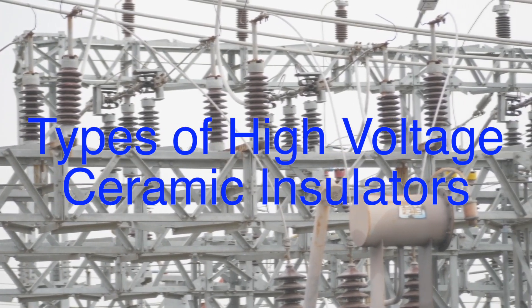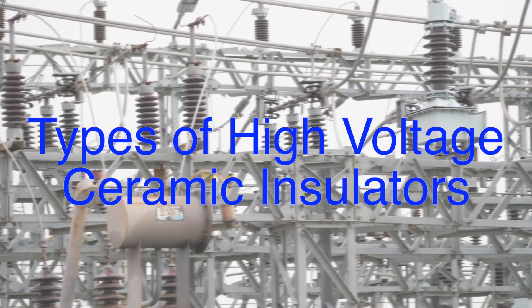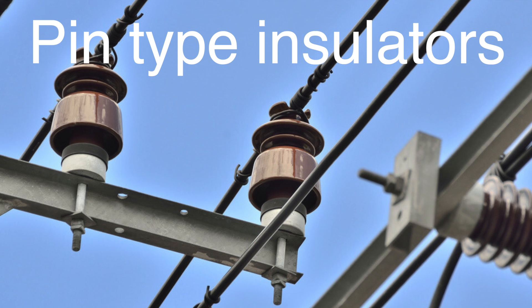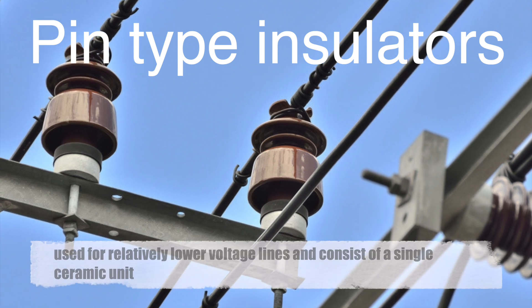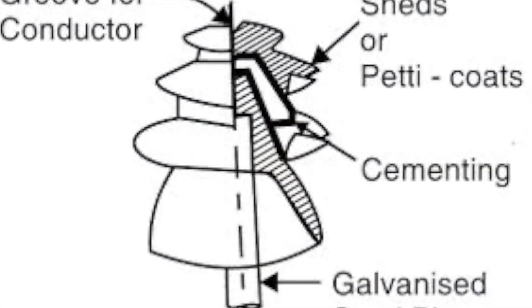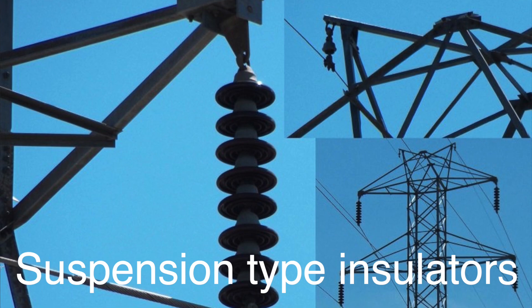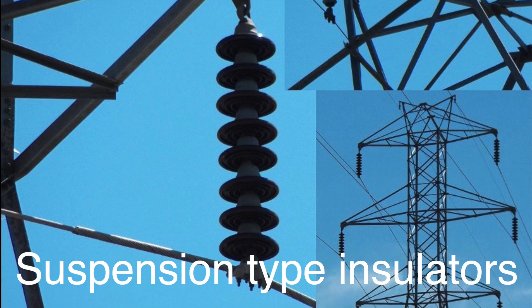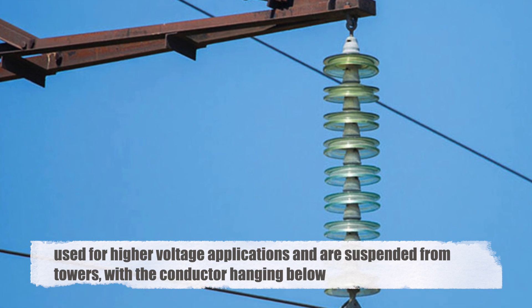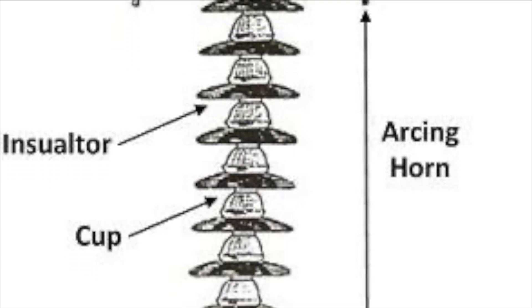There are several types of high-voltage ceramic insulators, each designed for specific applications and stress conditions. Pin-type insulators are mounted on a pin on the cross arm of poles. These are used for relatively lower voltage lines and consist of a single ceramic unit. Their design includes a head and a body, with the head supporting the conductor. Suspension-type insulators are the ones most commonly associated with the disc design. They are used for higher voltage applications and are suspended from towers, with the conductor hanging below. The string of discs allows for the handling of higher voltages and greater mechanical stresses.